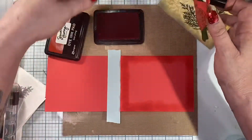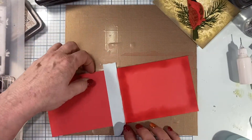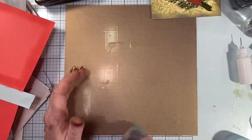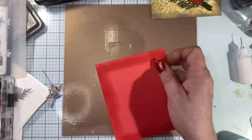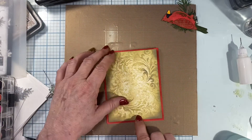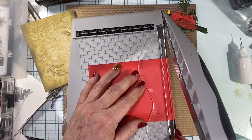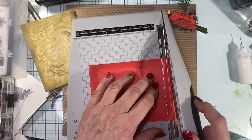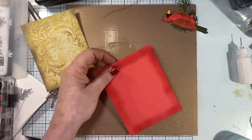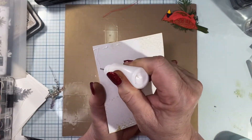That looks much much better — I love it. I'll pull my mint tape off, clean off my ink, pull the tape, then glue my card front to my card base. There's a little edge hanging over that's bugging me so I'm trimming it off — I'm just super picky about that and like them to be nice and even. I'm using my Reptile Adhesive to glue this down.